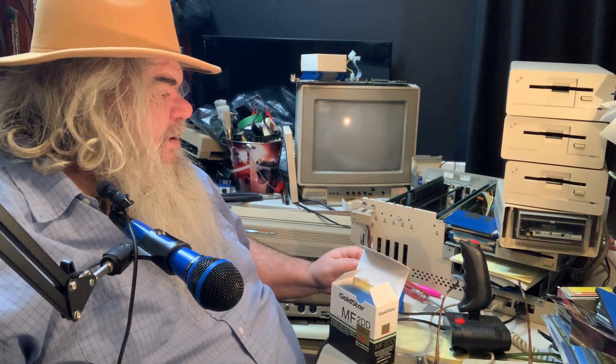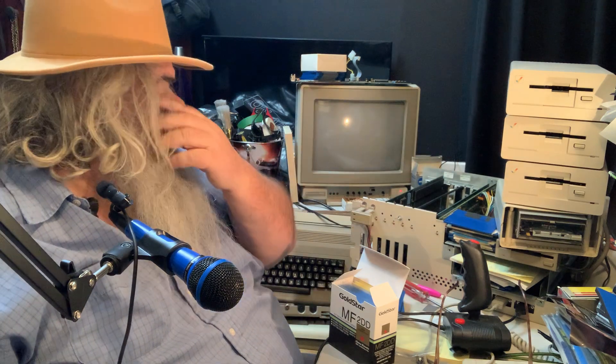I'm going to do something brave. This is a brand new, unopened box of disks. Brand new Gold Star MF Double Ds. Where did my little screwdriver go? The cellophane has been in place, I would suspect, for more than 30 years, and it's quite happy to stay there.